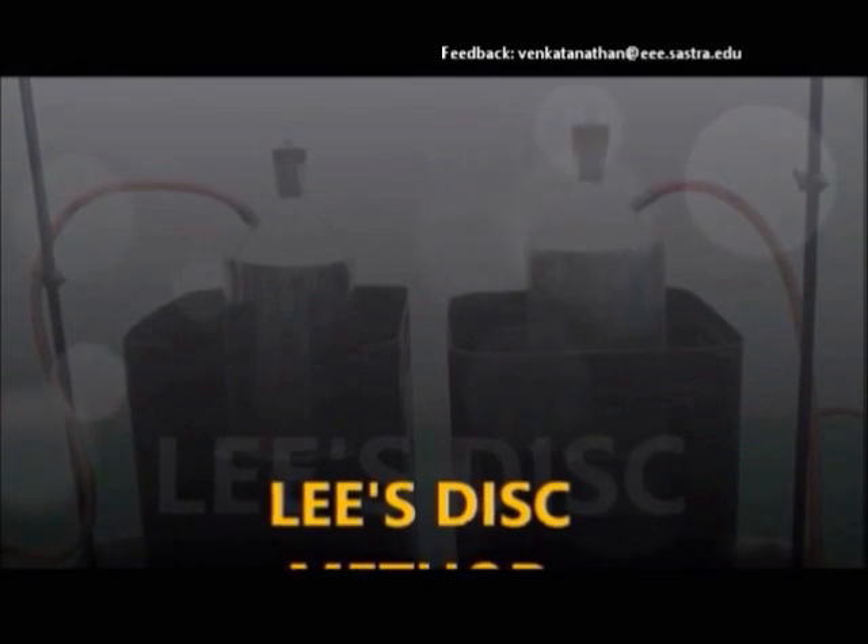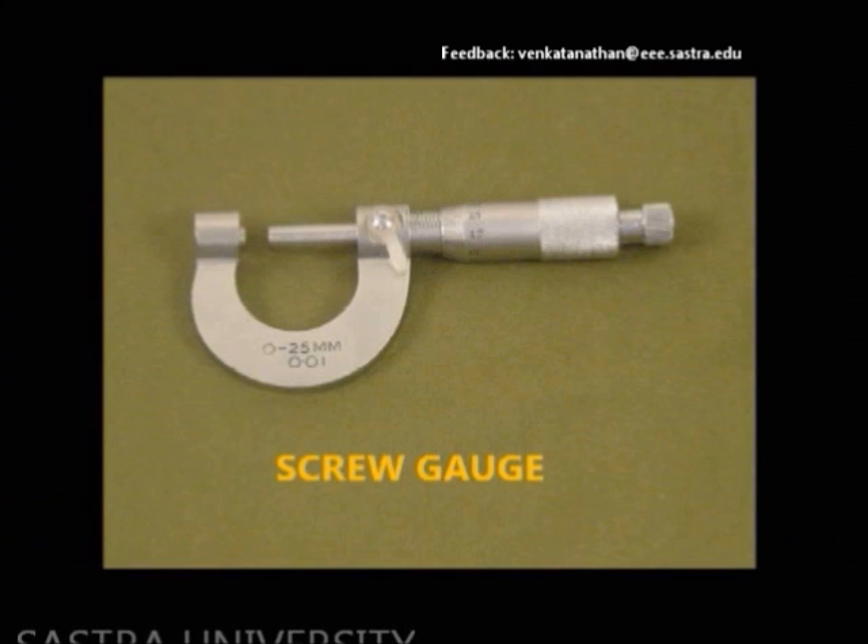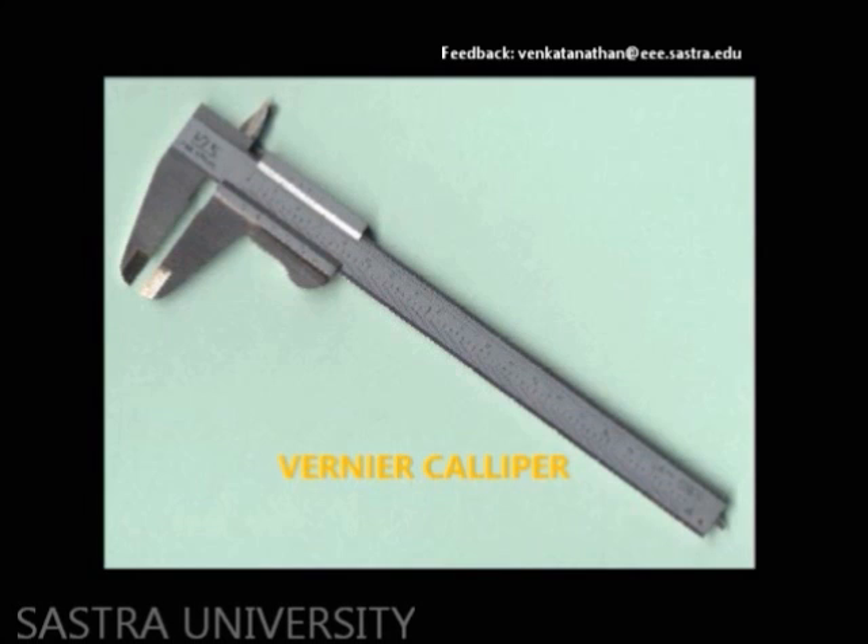Lee's disc: an experiment to determine the thermal conductivity of a bad conductor. We require a screw gauge, vernier caliper, and brass disc.